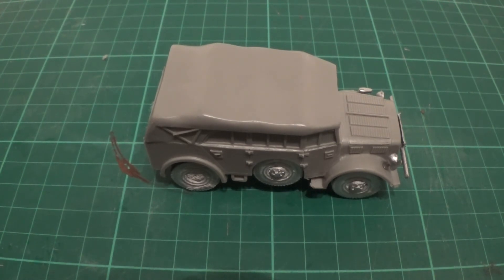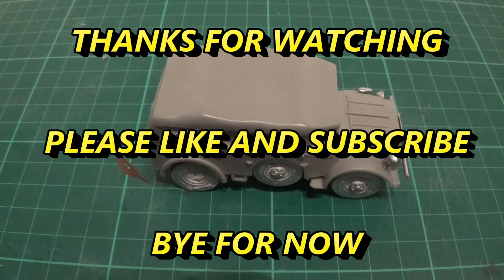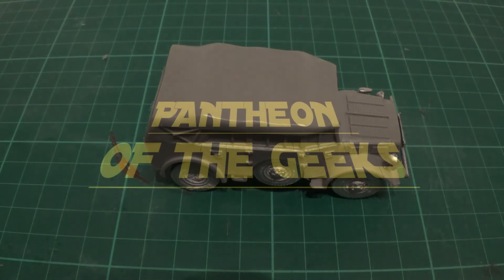So join us again next time - we'll be looking at some of the Hanomags, the half-track transport type things for the early war Blitzkrieg Germans. So stay tuned for that. Hopefully I'll see you again soon. Please like and subscribe, it helps out loads. We'll see you later, bye for now.